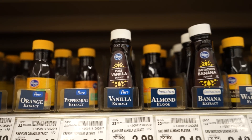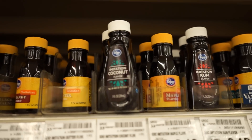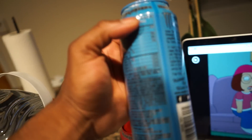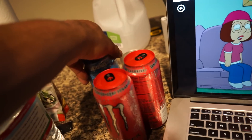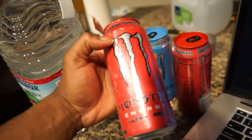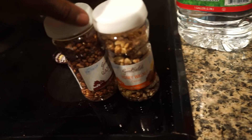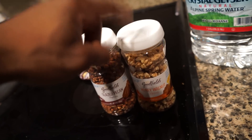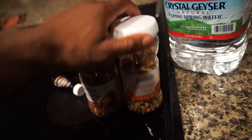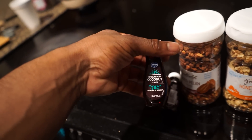I found the vanilla and coconut extract. I haven't tried this Monster flavor before, so I think this is one I'm drinking later. I got my two favorites — the Ultra Red, I guess. So I got the Monsters, and also picked up some honey walnut glazed pieces and glazed pecans for my oatmeal. Then the vanilla extract and imitation coconut flavor extract.